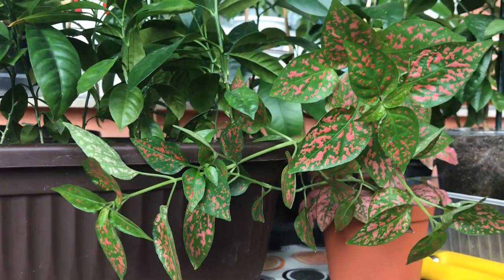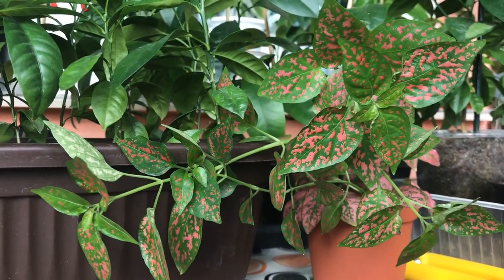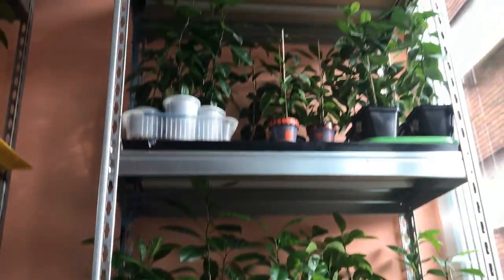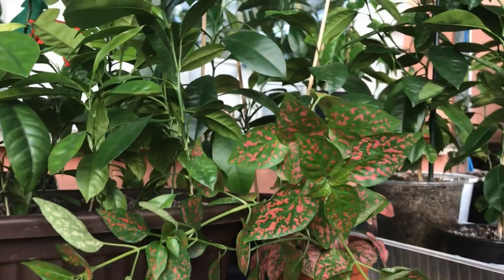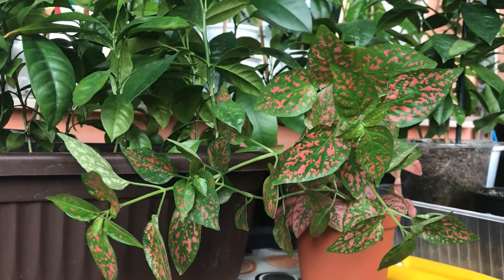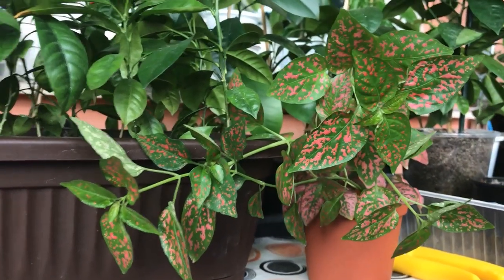If you're familiar with my channel, you know by now that my balcony garden lacks colorful plants, as my main focus is growing calamansi — a type of citrus from seed. Here are my calamansi, and there are a lot of them as you can see. If you don't know already, I invite you to subscribe to my channel and hit the bell button so you don't miss any updates. If you enjoyed this video about the polka dot plant, please give me a thumbs up as well.